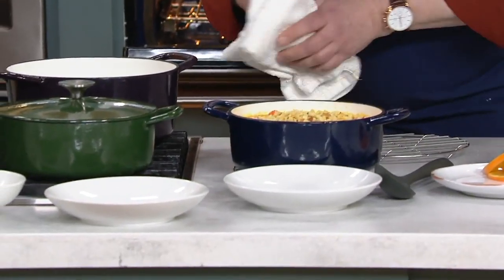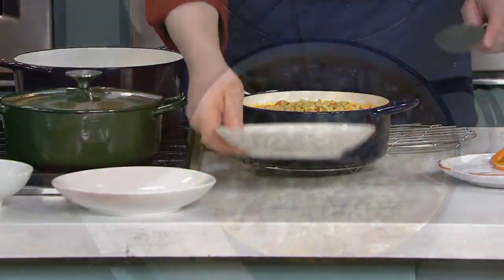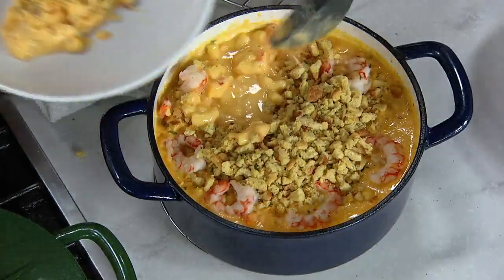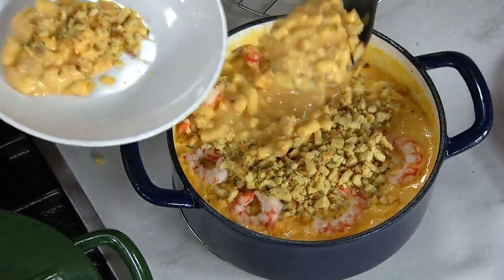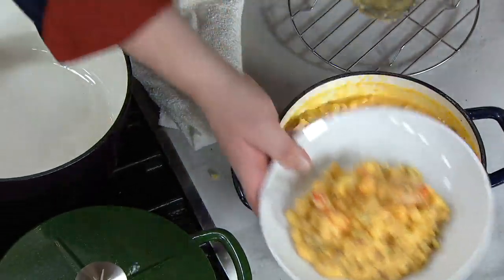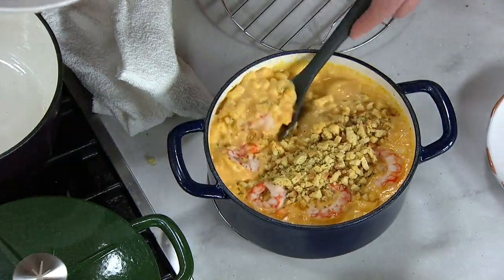Orders have been placed for our Cook's Essentials sparkle enamel three or five quart Dutch oven — but not just any Dutch oven, a cast iron Dutch oven with a rack. Oh my goodness, is that shrimp macaroni and cheese? We're going to have a whole lot of fun!